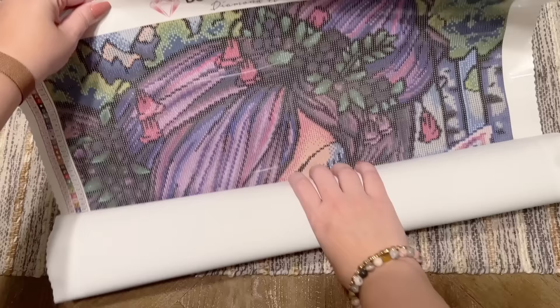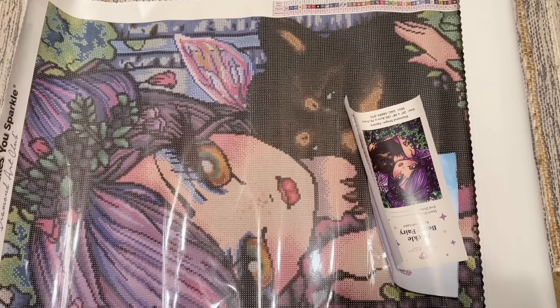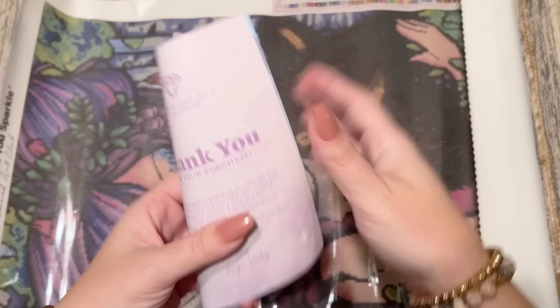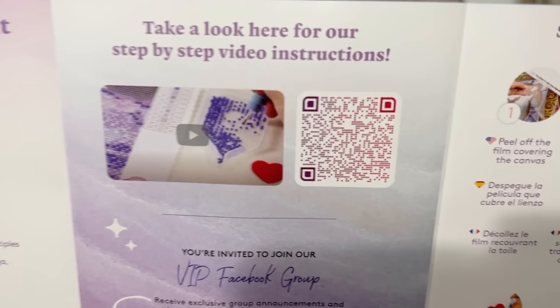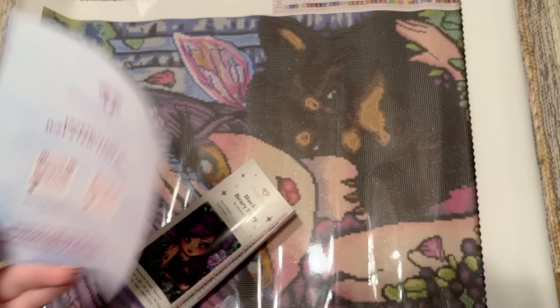We're going to unroll this and take a look — so cute, look at those purples and pinks, it's so happy! Oh my gosh, and the little bear — oh my gosh, you guys, that's adorable! So we do have our bag of diamonds, we'll look at those in just a little bit. Diamond Art Club includes this pamphlet with some helpful info: a thank you note, what's included in your kit, a beginner video link, a link to the VIP Facebook group, step-by-step instructions, tips and tricks, another discount code, and QR codes that'll take you to the mobile app.